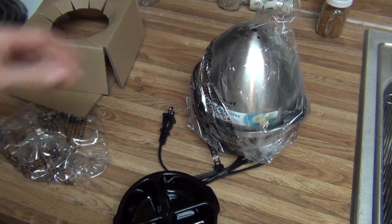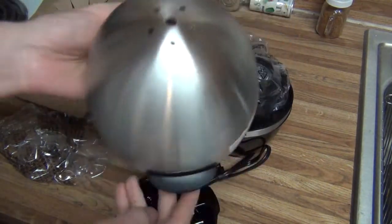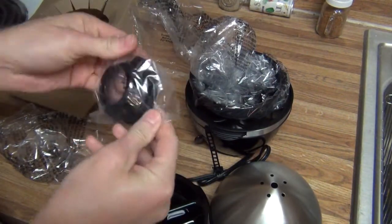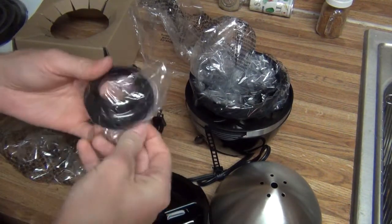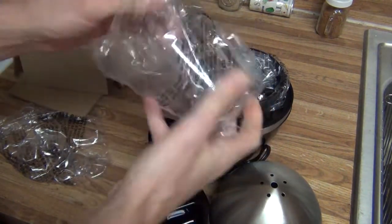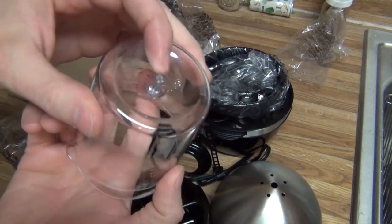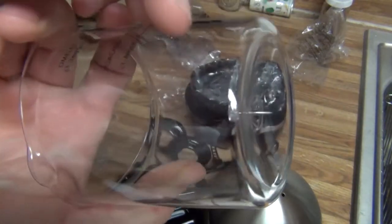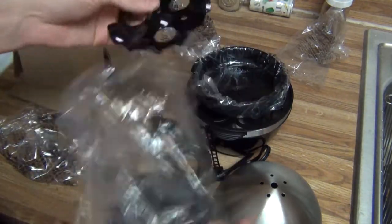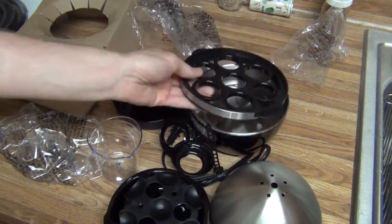We've just got our instructions in the package. And we have our stylish lid with the steam vent holes. Our measuring cup with our piercing needle — it's actually got a metal piercing needle, and you can see that it's better than the plastic ones that some of these have. We've got our upper cooking tray, and this is going to be the omelette tray. And of course our lower cooking tray. And all this stuff is dishwasher safe.